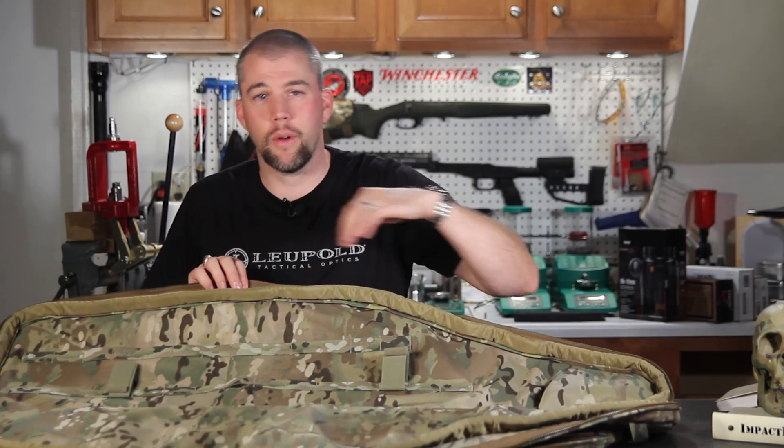...and it also protects from impacts on the outer edge of the bag, which is actually where you're most likely to have impacts on the rifle. And of course, there is padding down the spine of the bag as well.